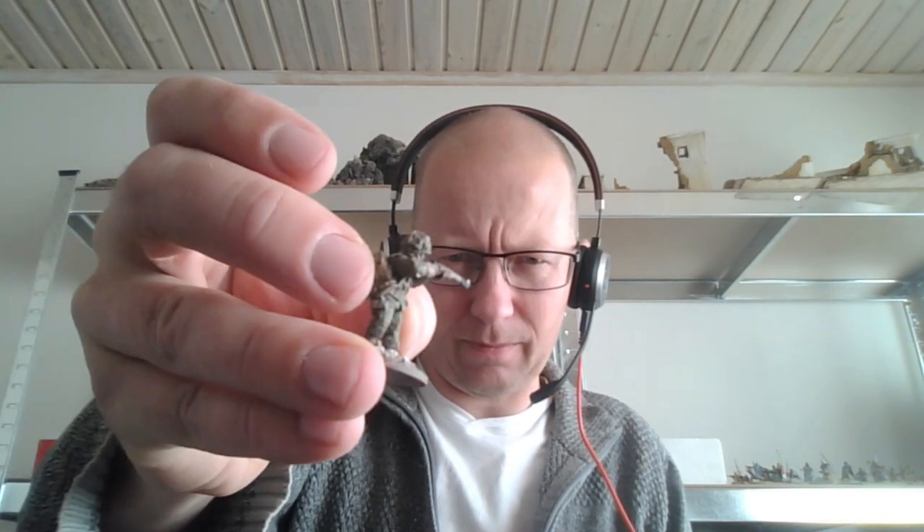Unfortunately some of the paint got chipped in transport. His nose is chipped — that sucks. Well, that's a fairly easy fix. Here we have a metal rifleman. These metal minis are really lovely. More SMG dudes. I think when we assembled them we gave them a few too many SMGs.